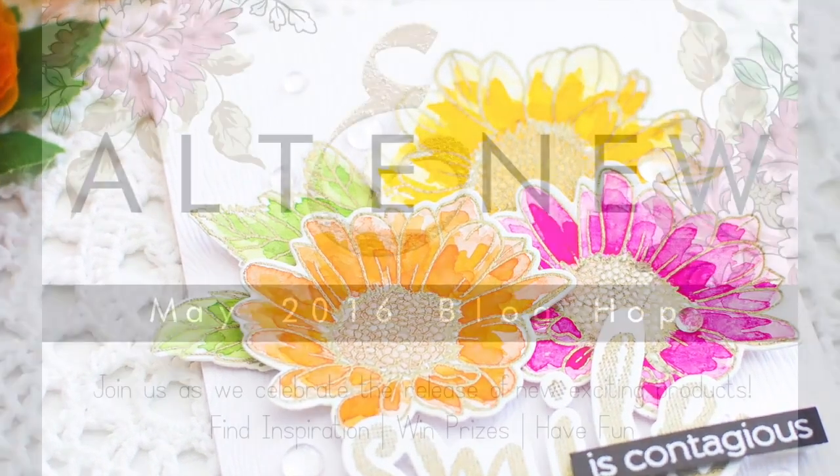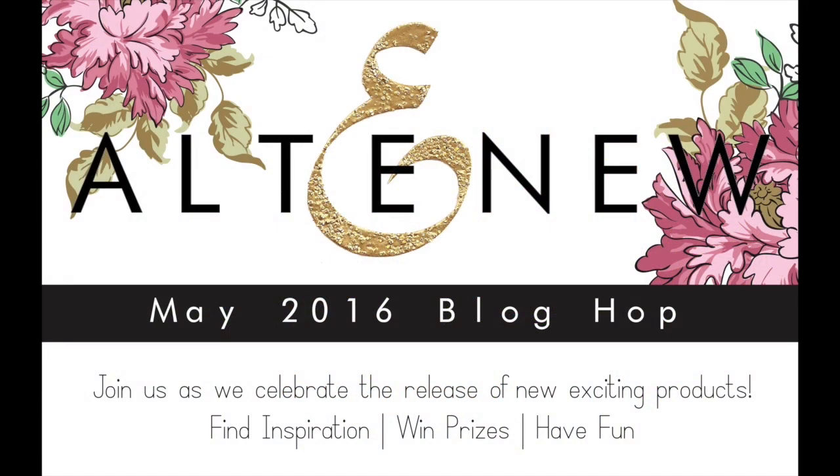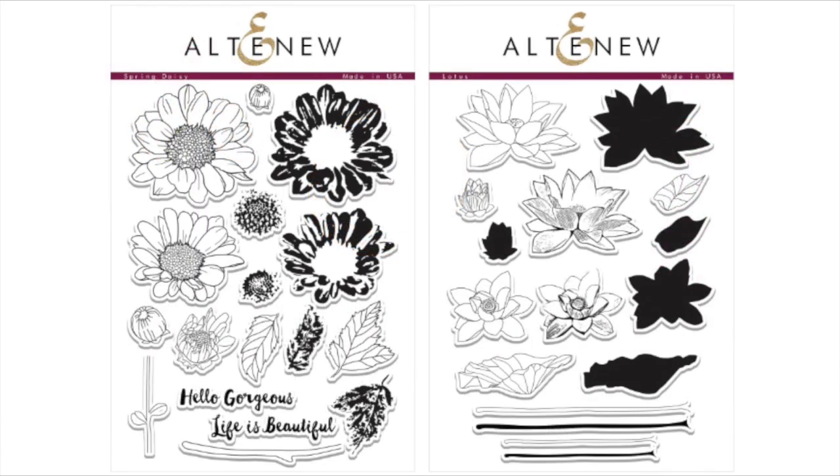This video is part of a blog hop for Altenew's new release, so make sure to check out the Altenew blog for more details. I hope you can join this inspirational blog hop. Don't forget to enter giveaways to win prizes from Altenew.